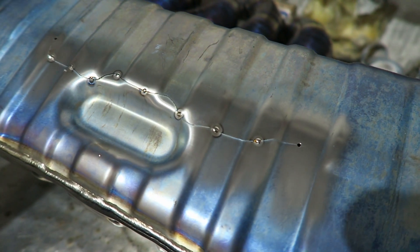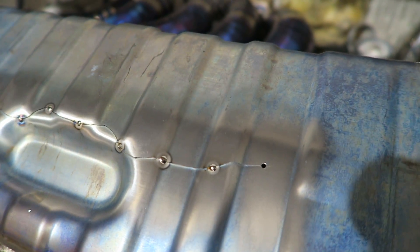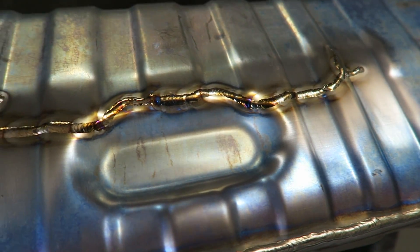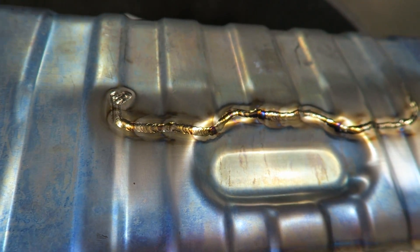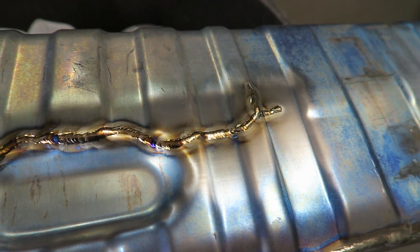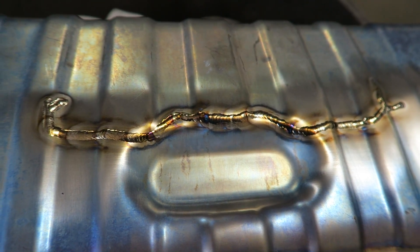Alright, so we've got a few tacks in here holding it together — everything looks good, so we can go ahead and weld that. We'll be in good shape. This is done — it welded really nice. This is really good quality titanium, which obviously makes a world of difference. The weld is good, and there are no other cracks. After heating it we didn't see any spider cracks appearing, so this should be good to go.